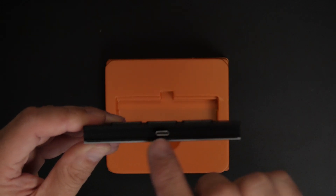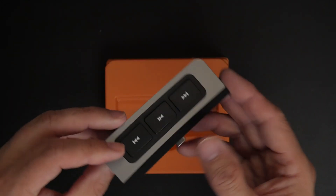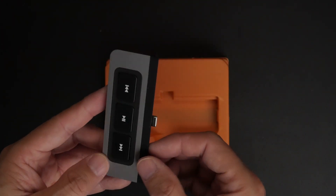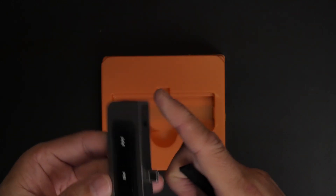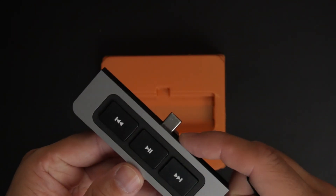And we have a headphone jack that'll allow you to connect headphones or speakers. This is the USB-C connector. This end here is magnetic so that when it is connected to your iPad it stays put. You can remove this if you are using a case to give you a little more depth on the USB-C connector.